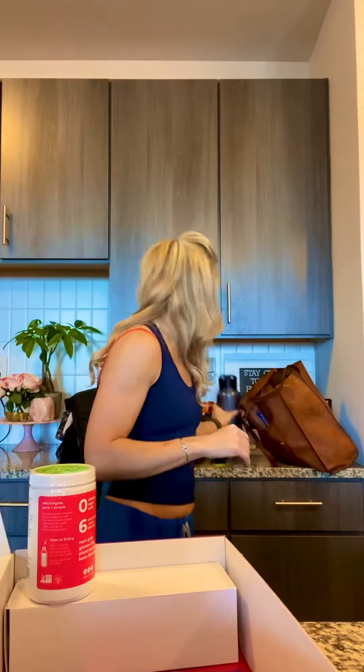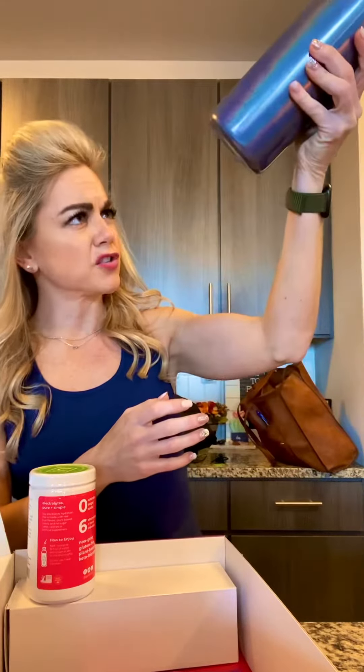You just mix them with your water. I usually put two scoops in my container right here. I think this is 32 ounces. One to two scoops in there. It just depends on how sweet you like your stuff. I've got some watermelon here, I like this flavor as well. Some more variety packs.